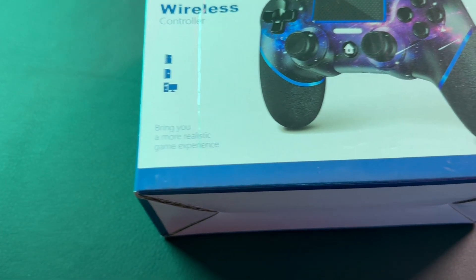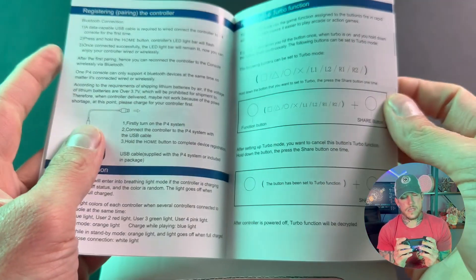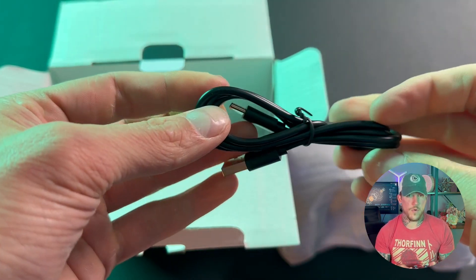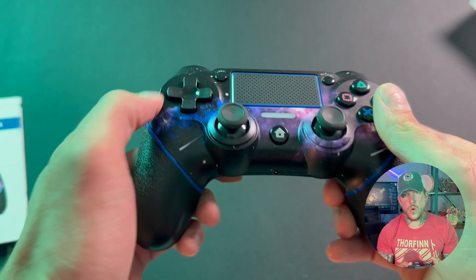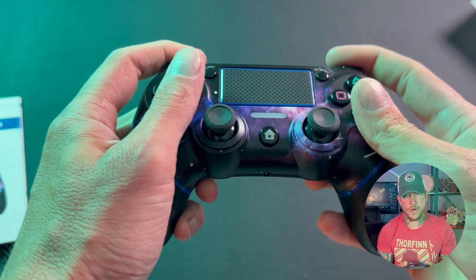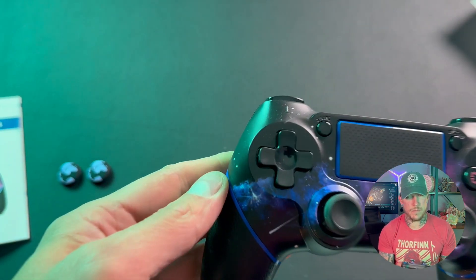So there are a few other options. This is an option from Ace Gamer and it is a very well built PS4 controller. It's designed specifically for the PlayStation and I can tell right away holding it in my hands it has good weight to it. It is built very solid — you can tell it is not some flimsy cheap piece of plastic.